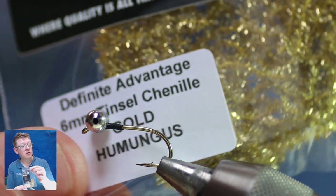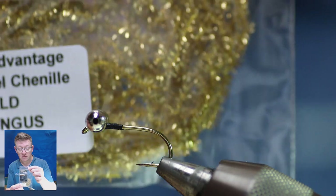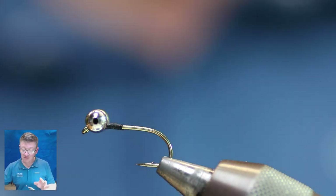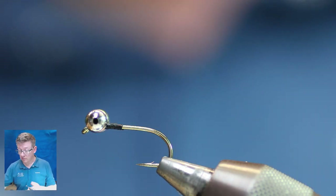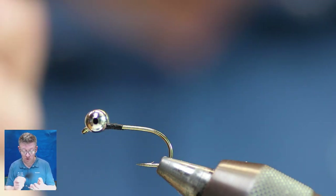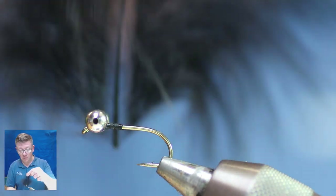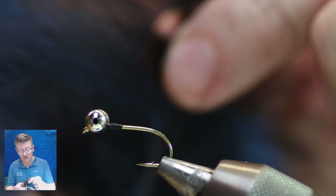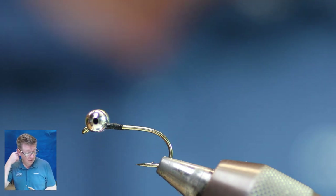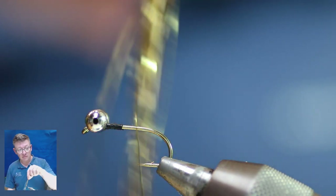For the body I'm using 6mm gold Humongous chenille — I've been selling this stuff for 20 years and love it, I've tried other chenilles and they're not as good. For the silver version, just replace the gold flash with silver flash and replace the chenille with silver chenille. Black marabou is important — I like these little feathers for tying the Humongous because I can get one or two flies out of them and then use the tip to tie a cormorant.